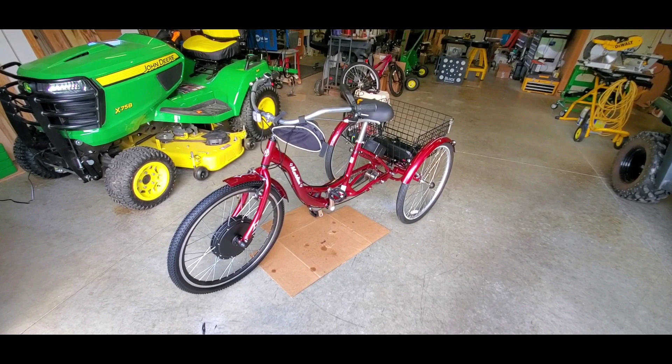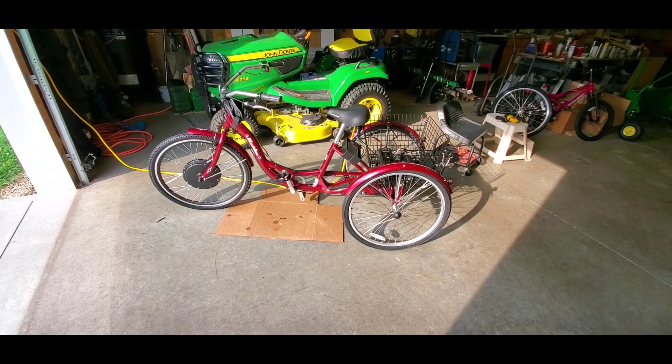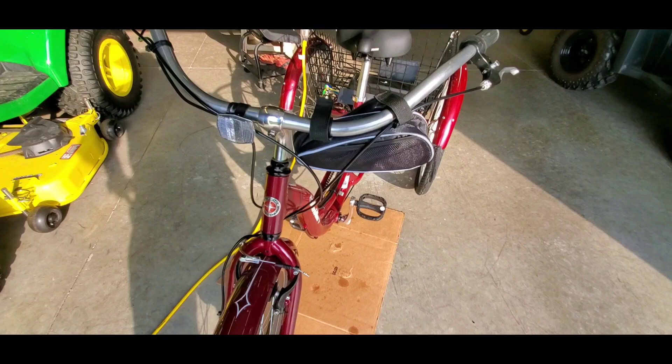Hey folks, how y'all doing? This is KVSMC. I'm doing a project that I just got to be working on for my dad — he wanted a trike like he used to have when he was a kid. It's a Schwinn Meridian, and it's nice. All aluminum frame, as light as can be.